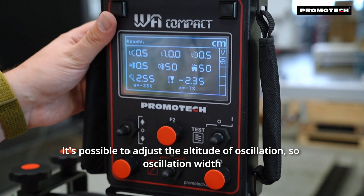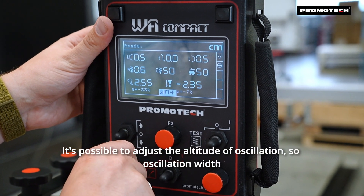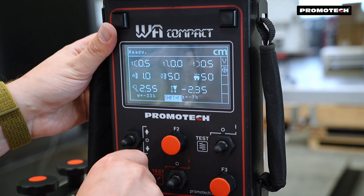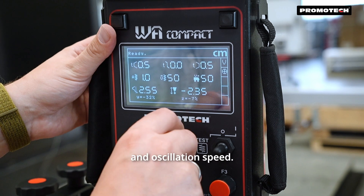It's possible to adjust the altitude of oscillation, the oscillation width, and oscillation speed.